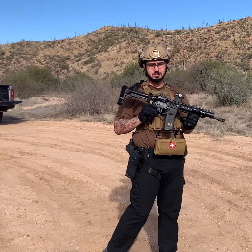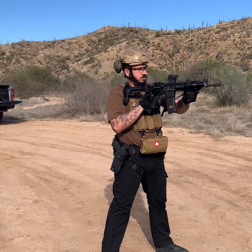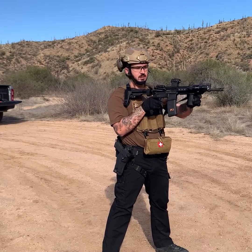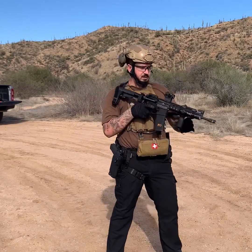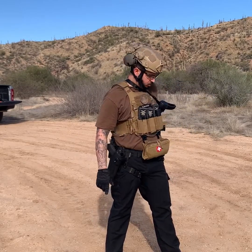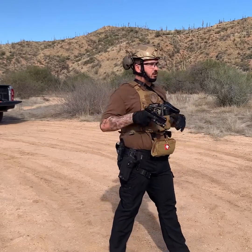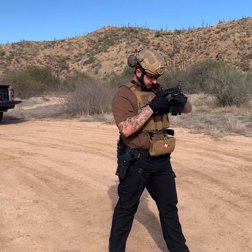We're going to fire one round, the gun's going to go empty, and we're going to transition. How I transition: I grab my rifle by the rail and bring it all the way down to my side, out of my space and out of my work zone. Then I withdraw, and I have all this space to work with my pistol — and I can still get to all my mags and things like that.